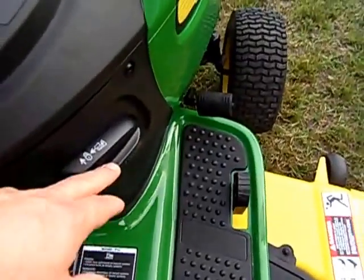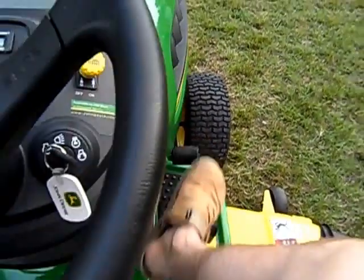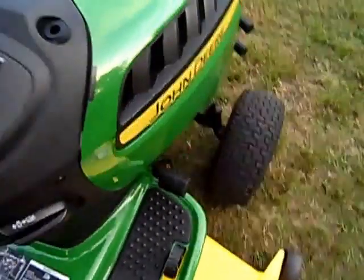Down here you've got your cruise control — you just mash that all the way down, pick it up, and you do have cruise control on this unit, which is kind of nice if you've got big wide open spaces to cut. Then there's a little exit on the side of the unit, and we'll pop the hood and have a look.